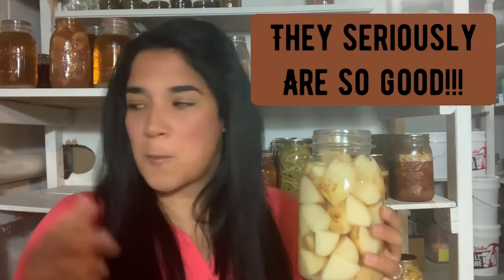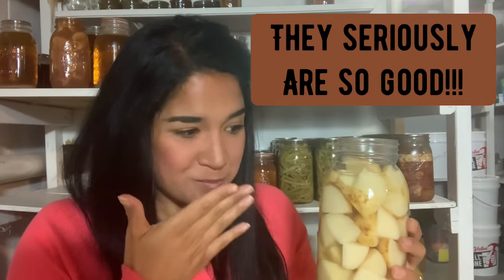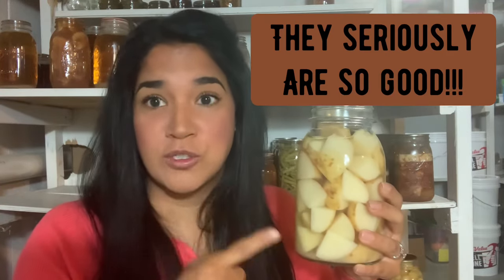Oh my gosh, these potatoes are perfect. This was a golden harvest potato. I am so excited about these.